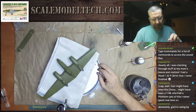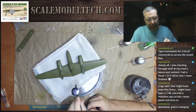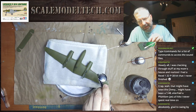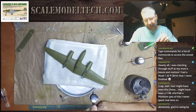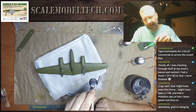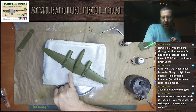Most of my planes have done some light weathering, just enough to make it look like it's not off the showroom. But I think this one I'm going to go a little crazy, really wear it down. I'm not doing any chipping with a chipping solution — I have a tank coming up that I really want to experiment with chipping solutions on. But I'm going to be painting a lot of paint chips with chromate green-yellow and aluminum.